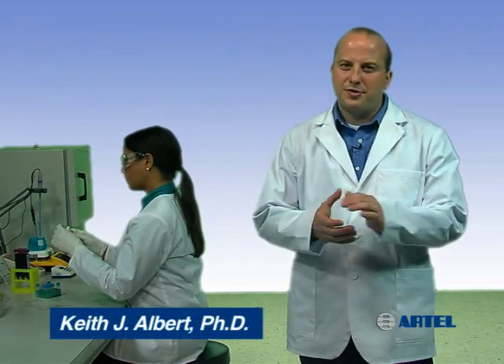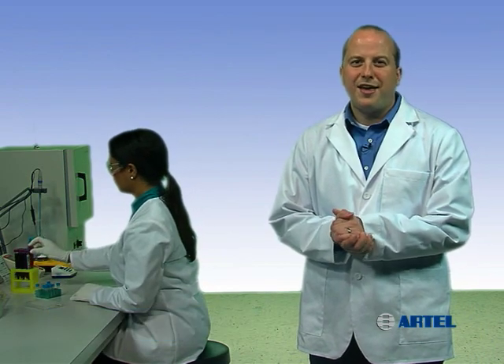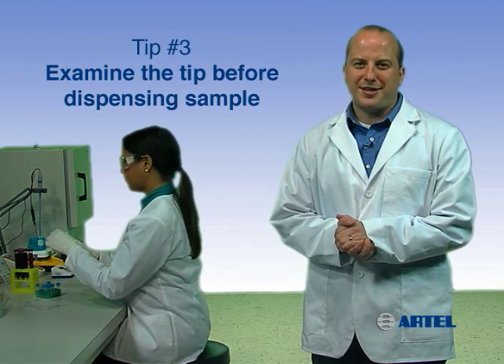Trust your assay results and ensure liquid handling quality in your lab by using proper pipetting technique. Pipetting tip number three: examine the tip before dispensing sample.